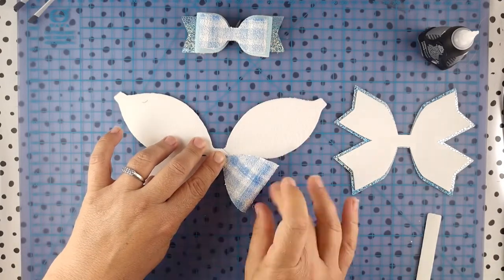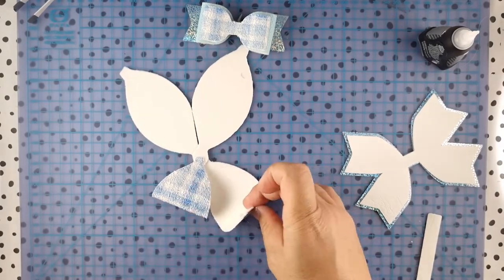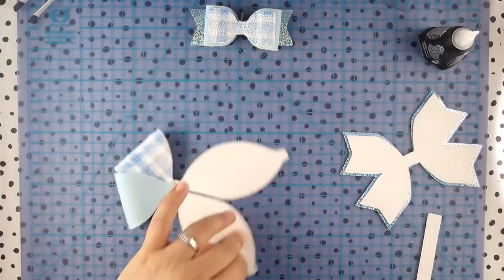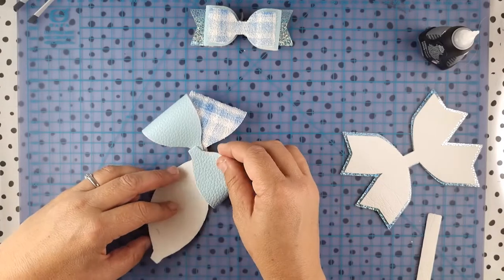Once you're happy with that, flip it over. Add a touch of glue to the tab on the end and fold it into the middle. Take your time lining this up — the way that you are assembling this is the way it will be sitting on the bow, so it's going to be the tab side up. You can see how it overlaps here.